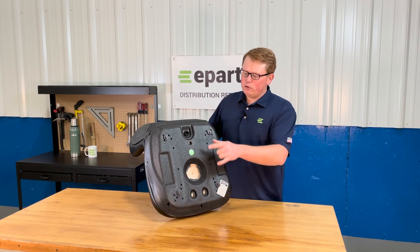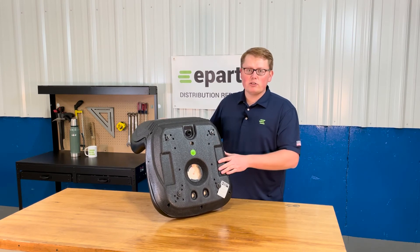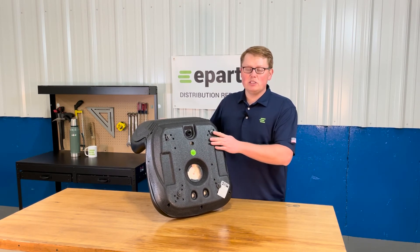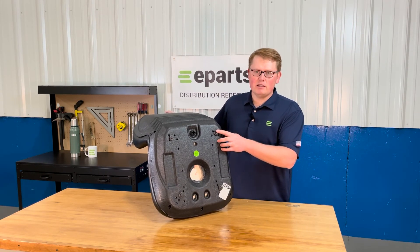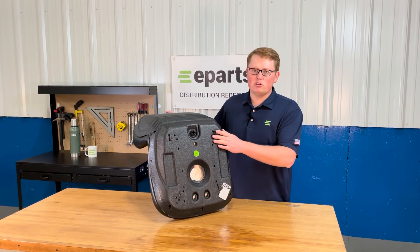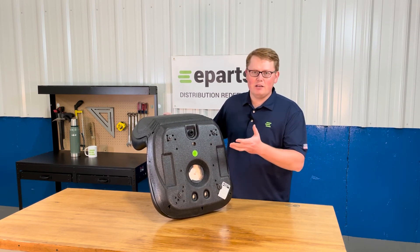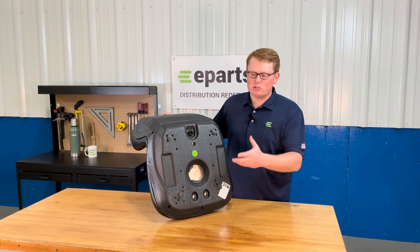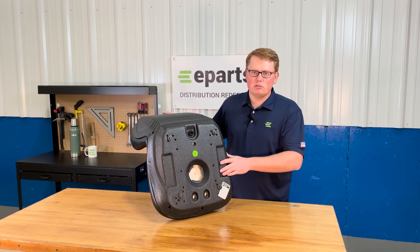We do include four bolts and washers on the bottom side — you may or may not need the washers. Please only use these bolts when going to install the seat on your machine as these are the correct thread size. Your original bolts might be a different thread size and we just want to make sure that you don't strip out these T-nuts on the bottom and render the seat useless.